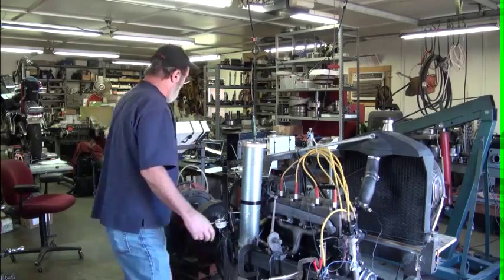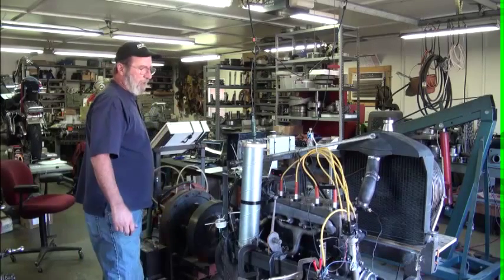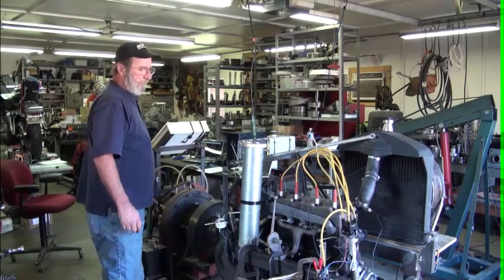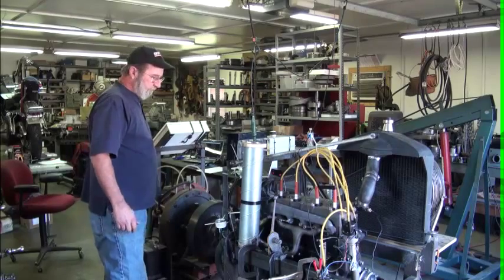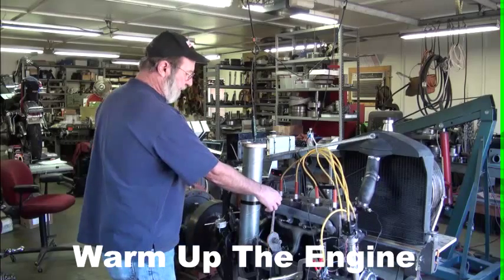I'm going to go ahead and get a little water in the dyno — you might hear the engine lug down a little bit. I'm going to run it up a little bit in speed to get it heated up.